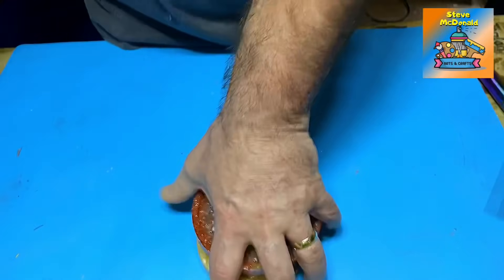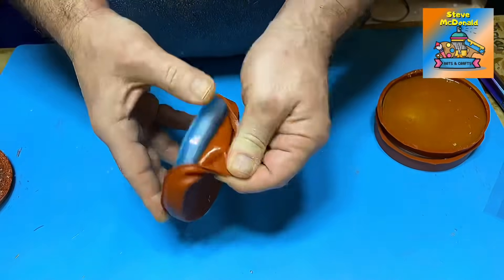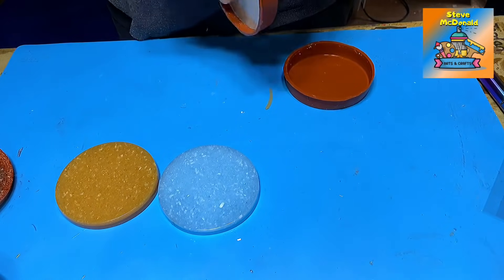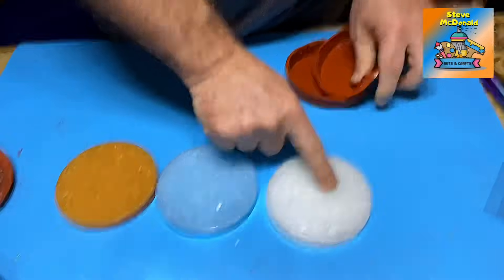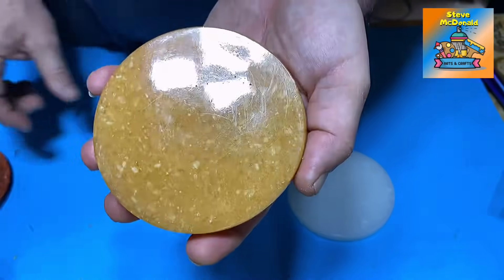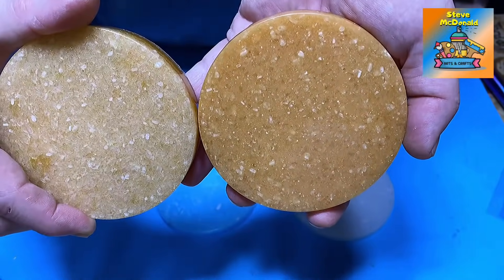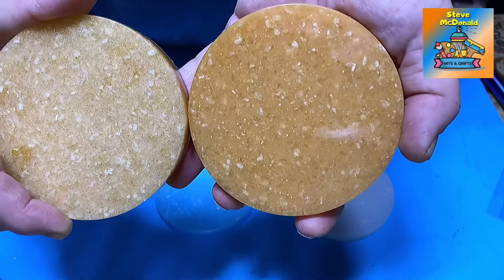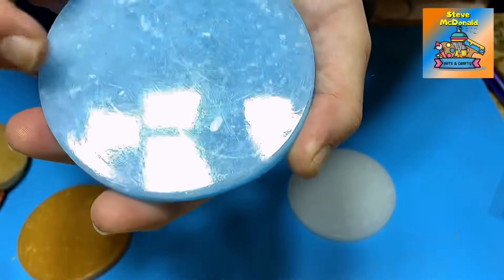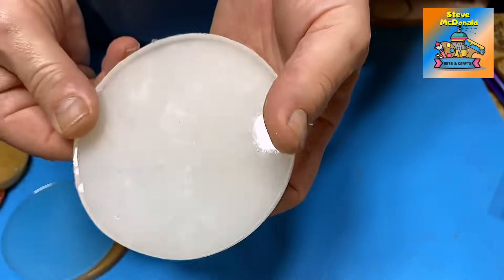I also wondered what would happen if I ground the salt down using my pestle and mortar. And this is the result for that. So this is the translucent blue, that's the mica powder, and that's just the clear. The mica powder one I don't think is as effective as it was with the larger chunks — I'm not sure what you think — but I do like the finish of it. And the same with the translucent powder.